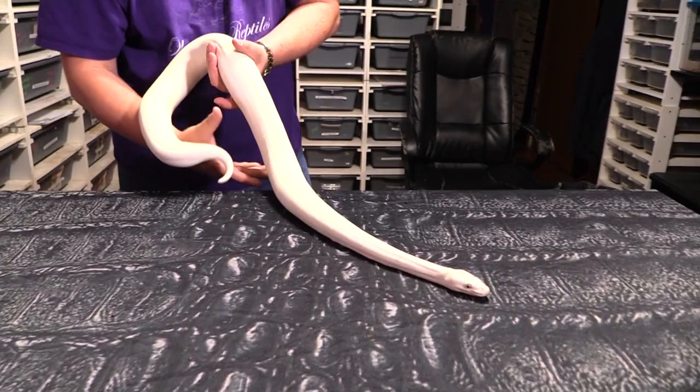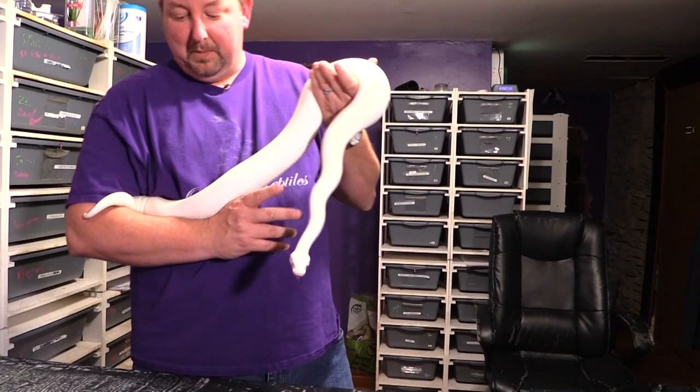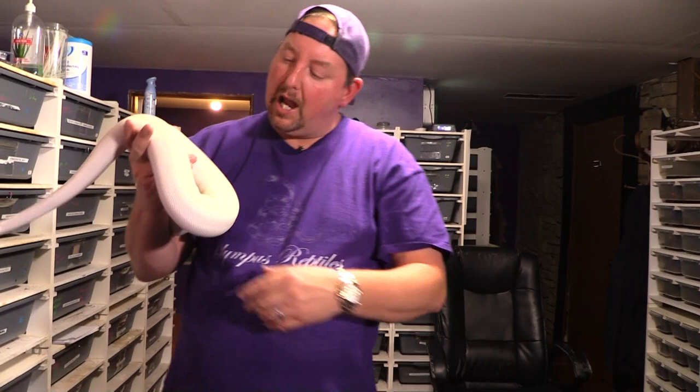This one has just recently shed — its skin is still in there, I'll pull it out in a minute. You'll have a little bit of pink where it was rubbing, things like that. Got a little dirt on it. Possibly a little bit of blood from its last meal. But they're friendly.